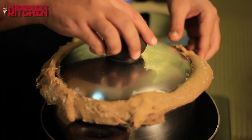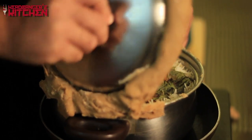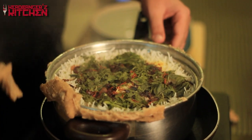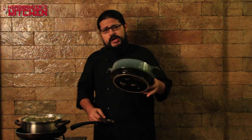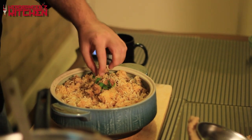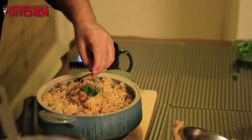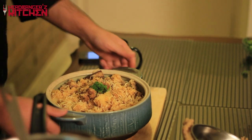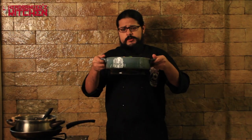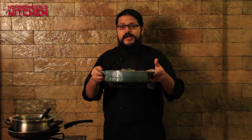Our biryani is done and it's time to open the lid — we pull off the atta. Oh, holy smokes! Now I'm going to put our biryani into a nice-looking dish and serve it up, finished off with a little fresh coriander and mint on top. Here it is — a delicious de-manufactured mutton biryani, and I can't wait for Fear Factory to come and taste this!